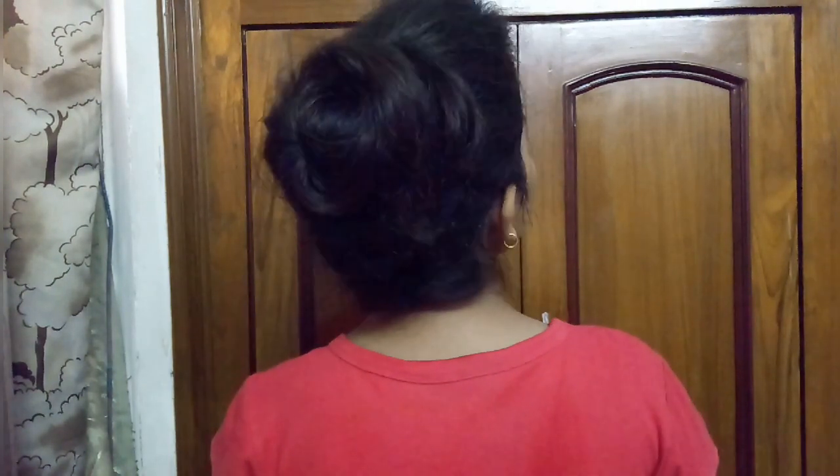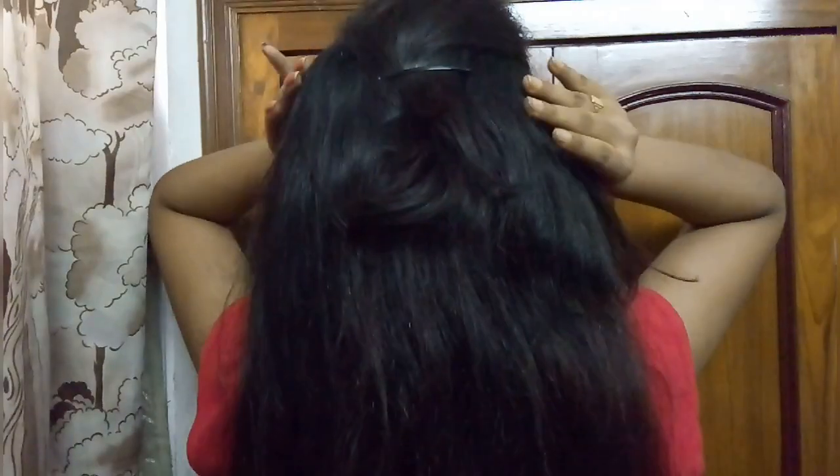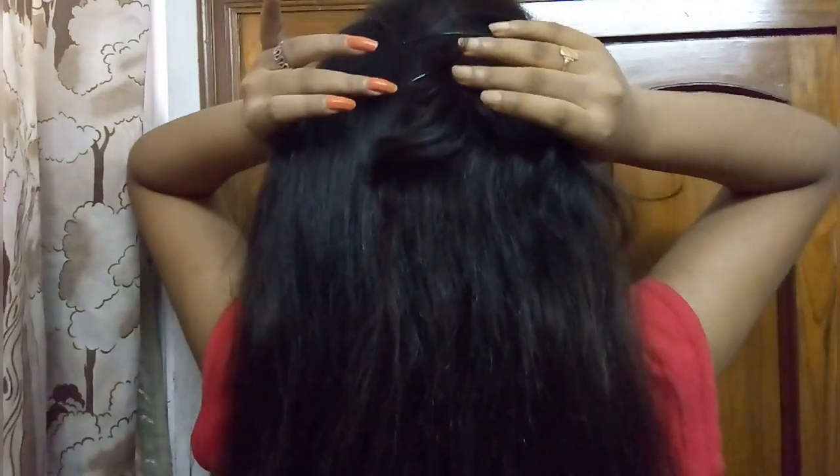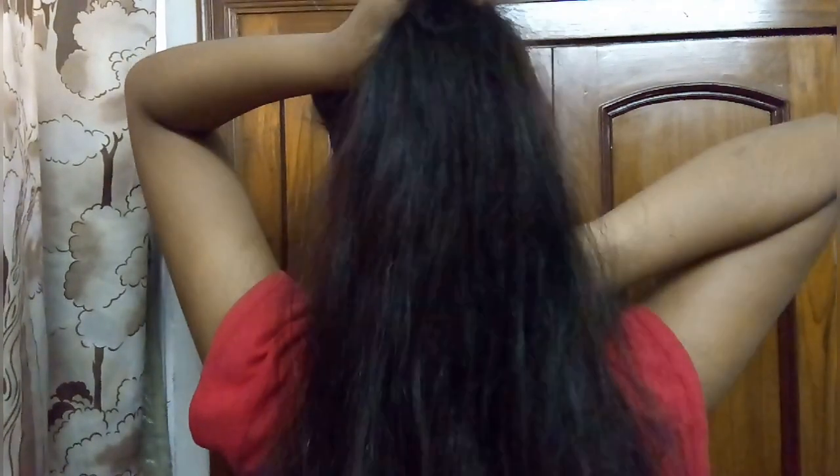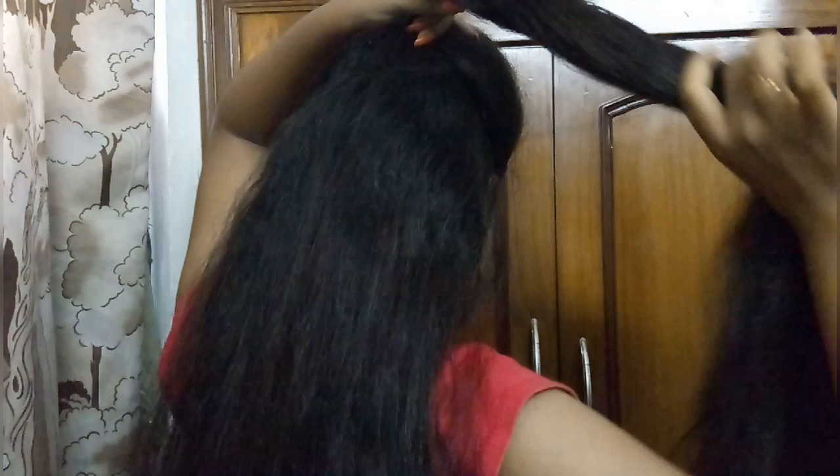So without any further delay, let's get started. For this hairstyle, first I divide my hair from the top of the head — just divide my hair from the top like this. This works for every hair type, and after dividing, I will make a bun.